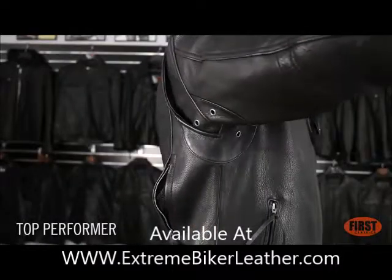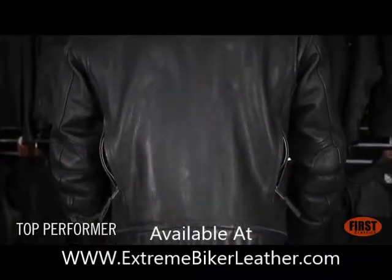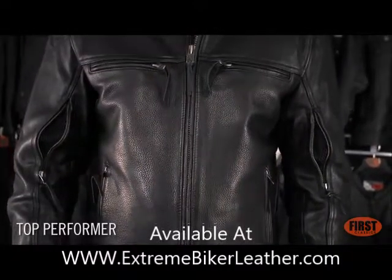We've added underarm gussets and an action back for a more comfortable ride. The back features kidney belt detailing with side snaps, as well as armor pockets for our CE1 rated armor.